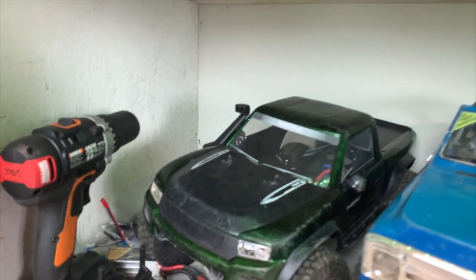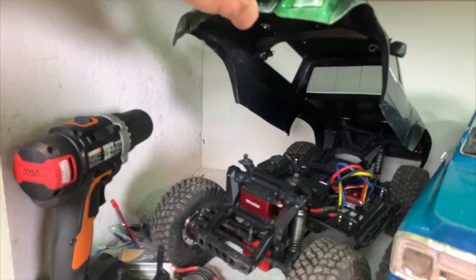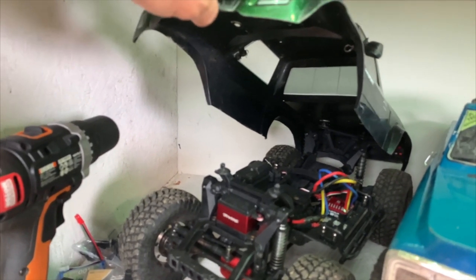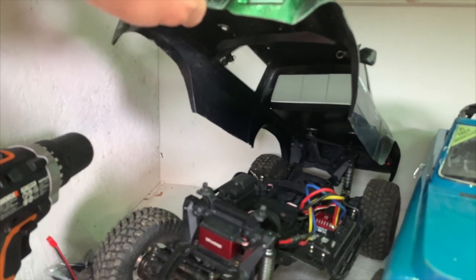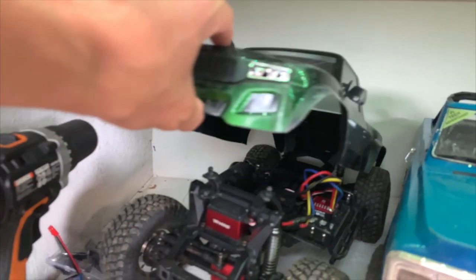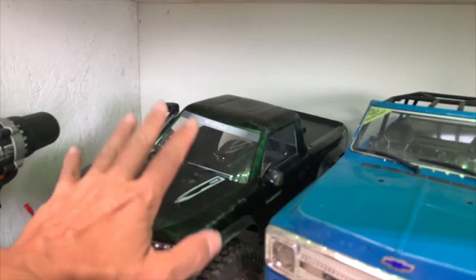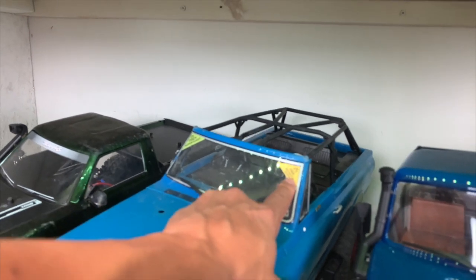Moving on, we have our fully modded TRX4 — no bumpers. It's got a Traxxas brushless servo, a Bowhouse RC battery tray, Hobbywing ESC, and SSD portal axle covers with overdrive and underdrive. This thing is a beast. We haven't run it in a while but it's loaded up with mods.